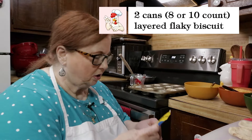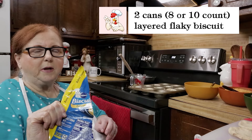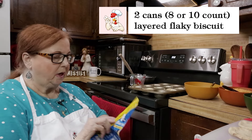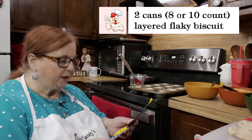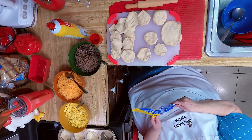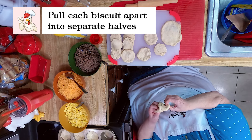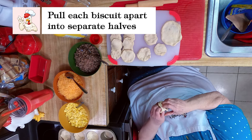This time I used Pillsbury Flaky Biscuits, but the last time I made them I used Grands. So whichever one you like, you're going to pull them apart and you're going to make two out of each one.